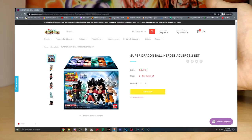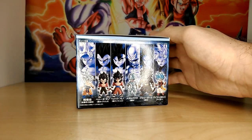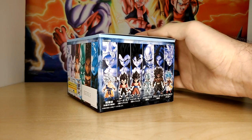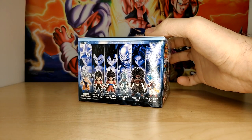I usually don't collect mini figures like this, just because they cost a lot. This whole box wasn't too bad — it was 40 bucks — which may seem like a lot, but each of these figures can actually go for around ten dollars, which is kind of ridiculous. So all things considered, it's not such a bad deal for all of these guys.